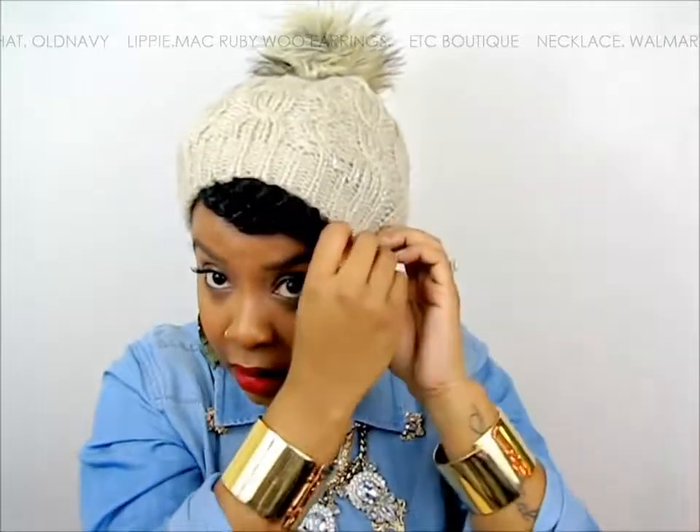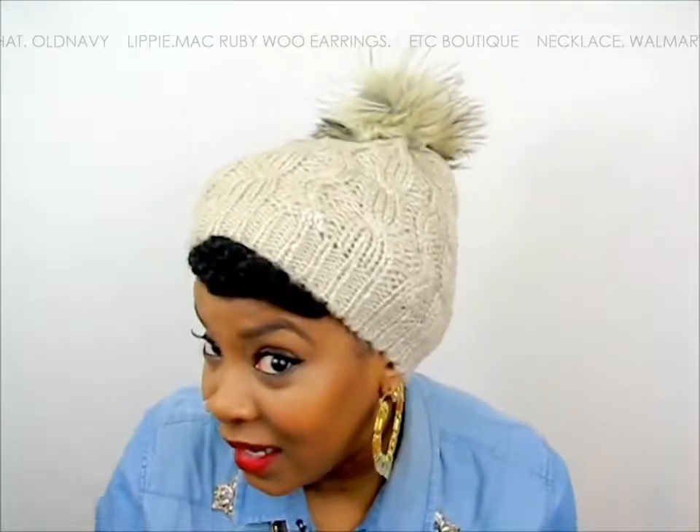Yeah, that's how I do it. This hat is from Old Navy — super cute. I think I'm going to try to find some to put in my boutique because I really do love it. That's it — I hope this helps! Your hair should be super protected with no worrying about dry hair. And of course, don't wear it all day — you can take it down eventually. Thanks for watching!